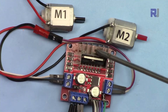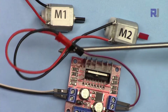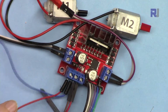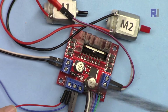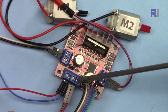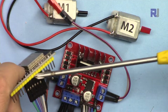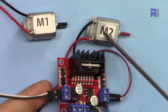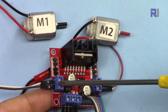On this L298N module, motor one connects to this port and motor two connects to this point. We have three terminals for external power — connect your external power here: 12 volts for a 12-volt motor, 6 volts for 6 volts, up to 35 volts. There's a 5-volt regulator that outputs 5 volts at the third terminal, which can also supply your ESP32. For a smart car with four motors, connect two motors in parallel on each channel.